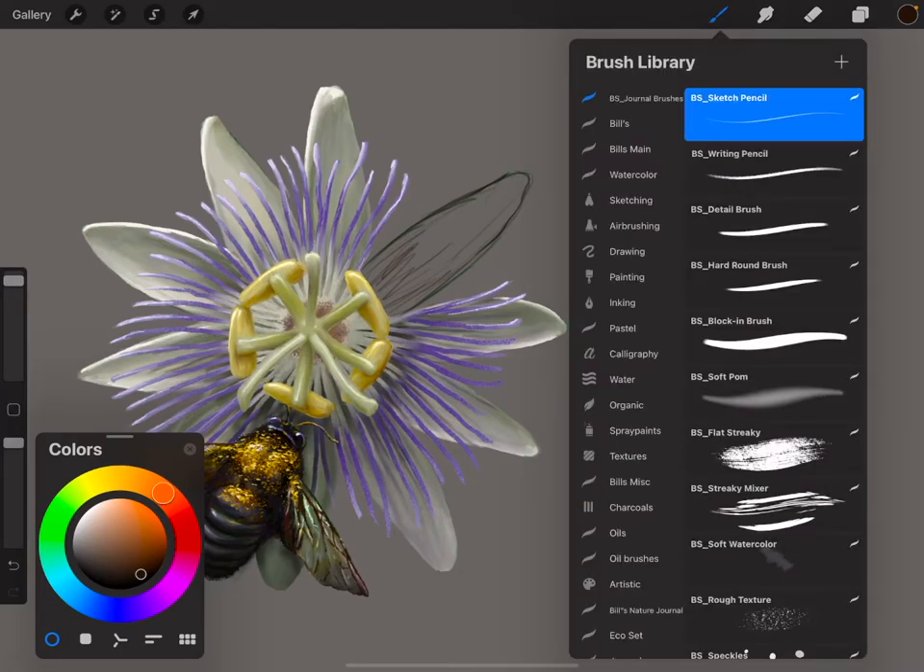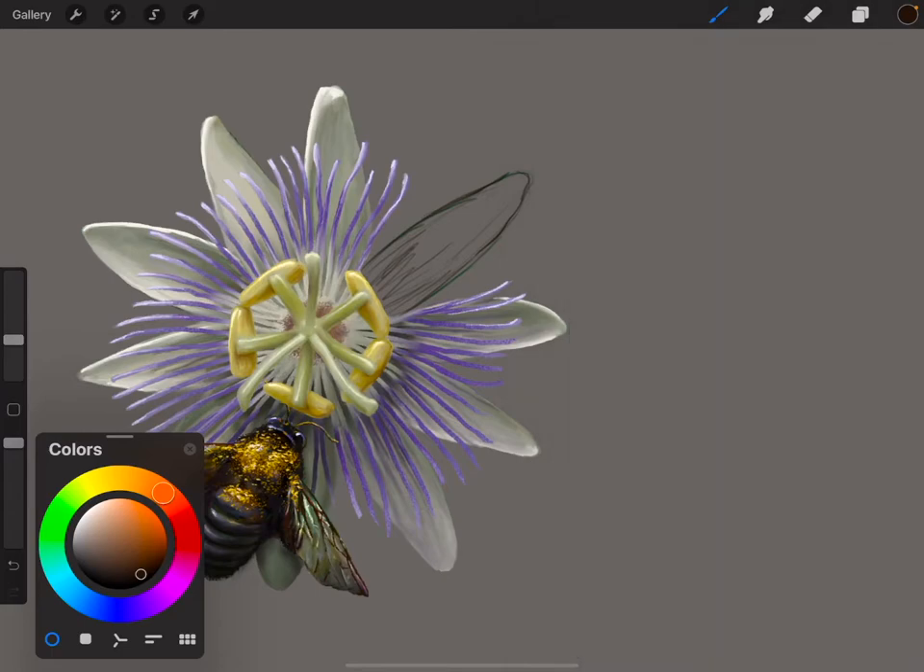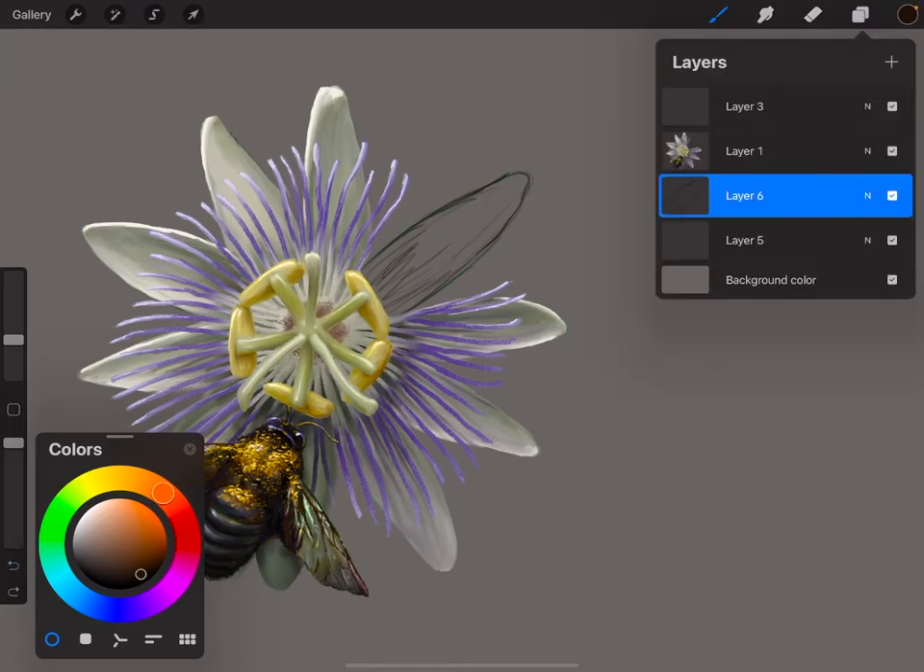The second one is the writing pencil. I made this one so that you can put your date, time, whatever information you're going to add to your illustration. This one will kind of even out your curves and make them nice. I'm going to erase that. We're still on this bottom layer.